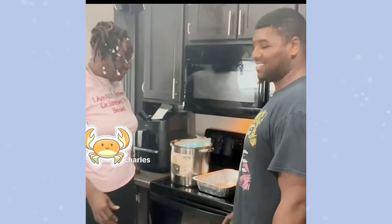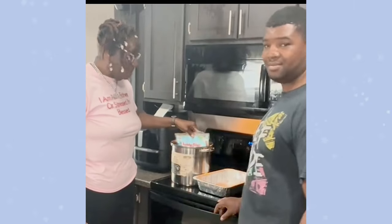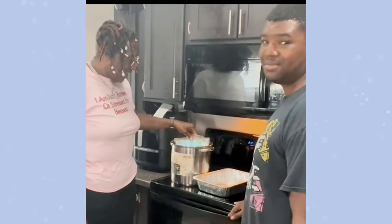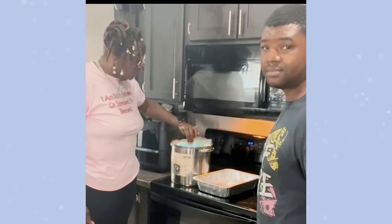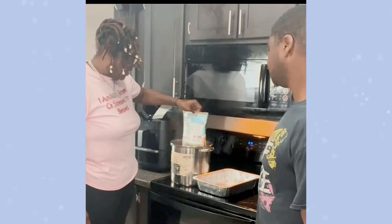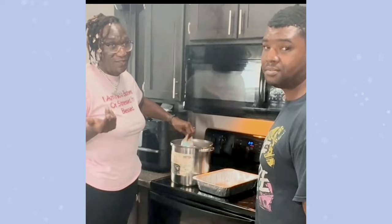Hey you guys, this is Miss Nana and Charles. Today we're doing a promo for Krabby Bags — that's what we got today. Y'all make sure y'all go on the website at krabbybags.com to purchase y'all bags. We got the snow crab — I didn't want the other stuff, I don't do all the bugs and stuff, but anyway we got the snow crab.